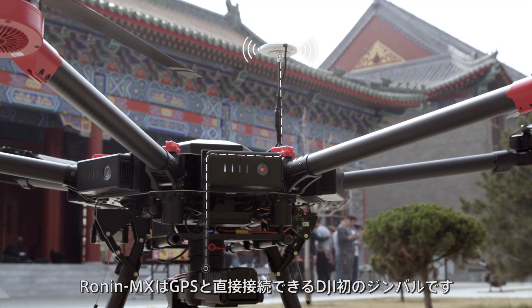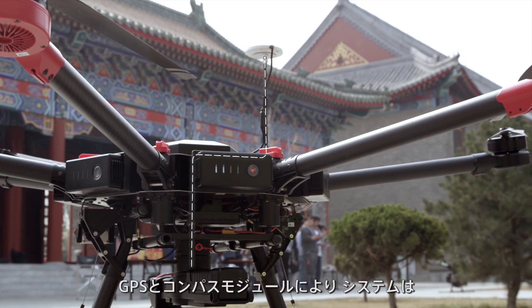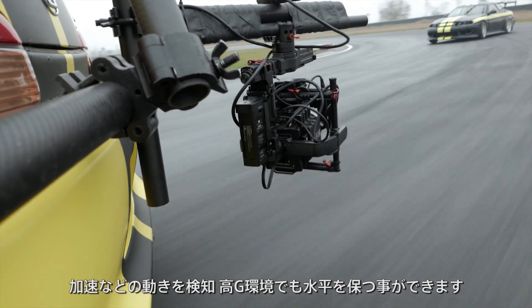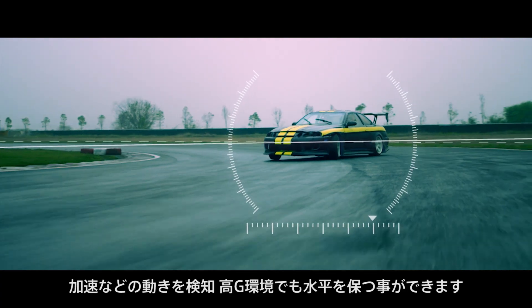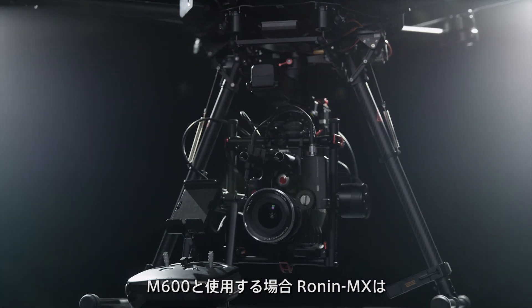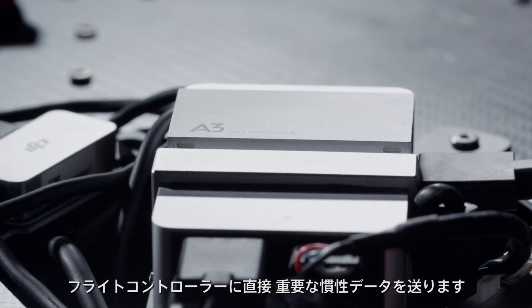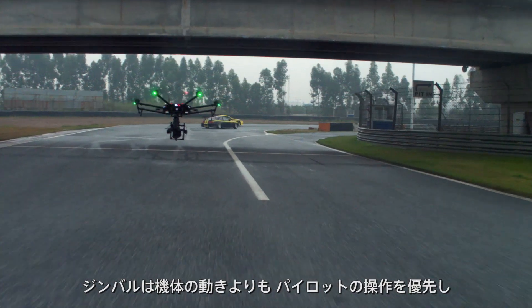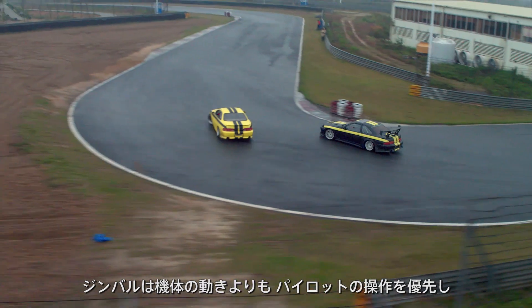The Ronin MX is the first DJI gimbal that can communicate directly with GPS. With the GPS and compass module, the system is aware of acceleration and movement, allowing it to stay level in high-G situations. When paired with DJI's M600, the Ronin MX connects directly to the flight controller, providing the system with important inertial data.